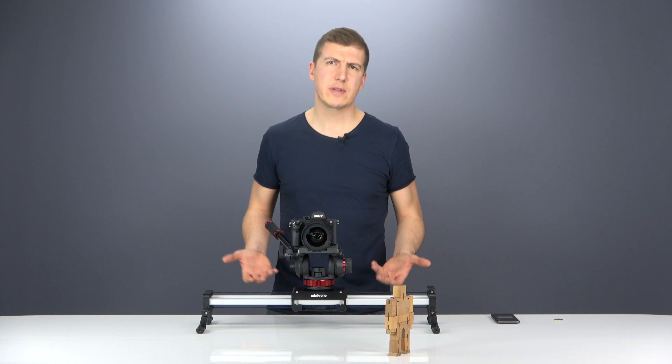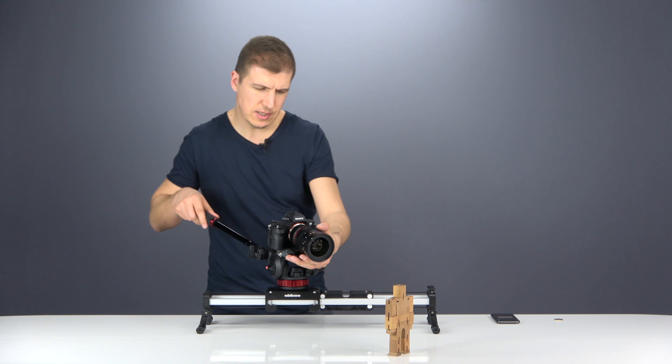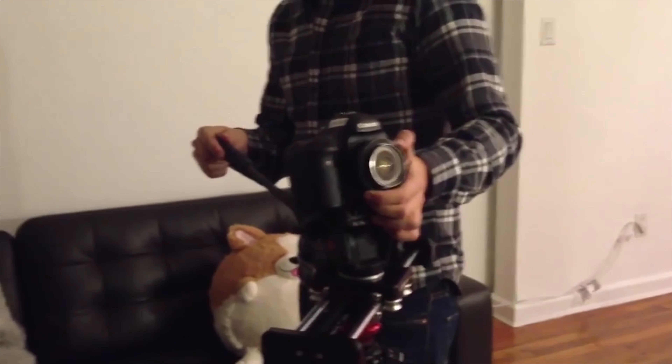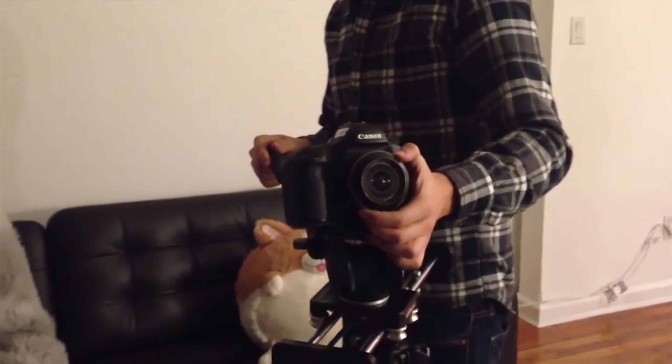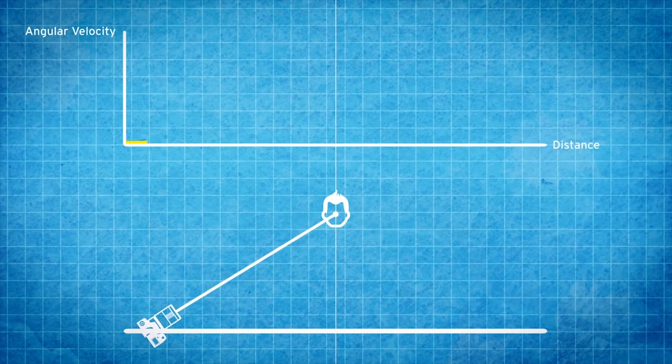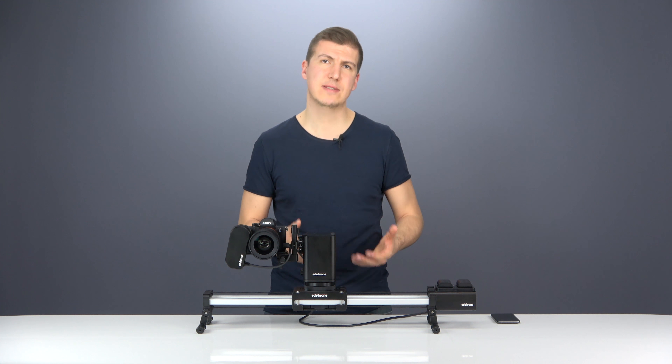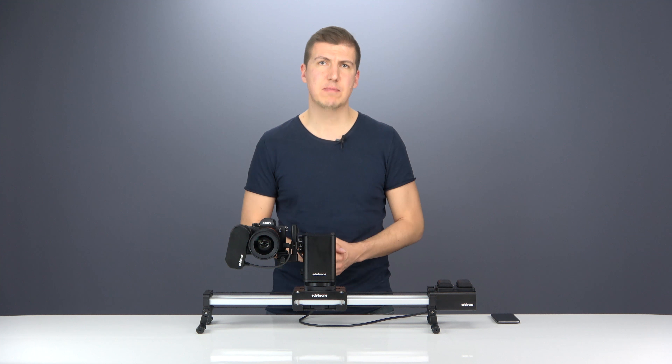But of course, it's pointless to try to achieve such results by controlling your camera action manually. That's because when you are trying to follow a target, your panning speed should increase as you get closer to the target and decrease as you get further away. And that applies for both pan and tilt axes. This cannot be done by hand.